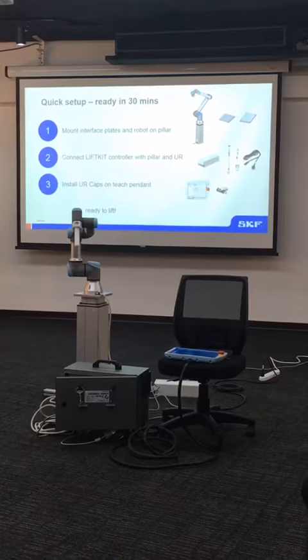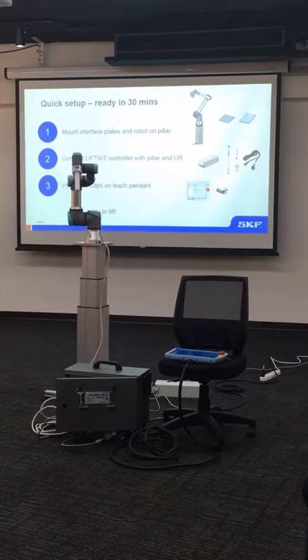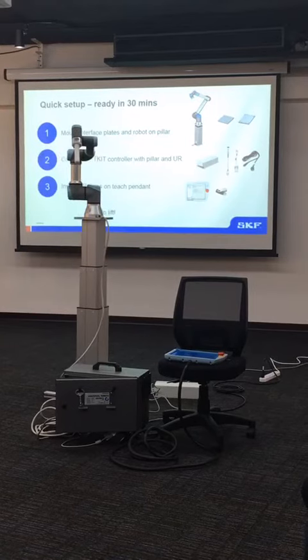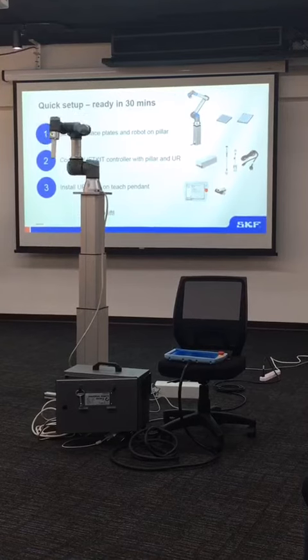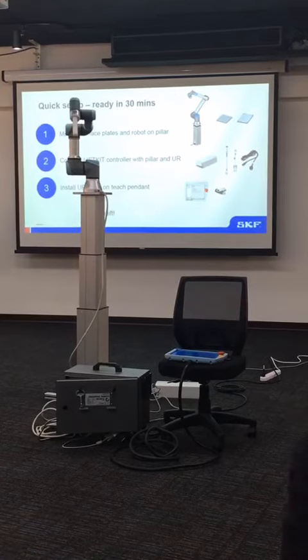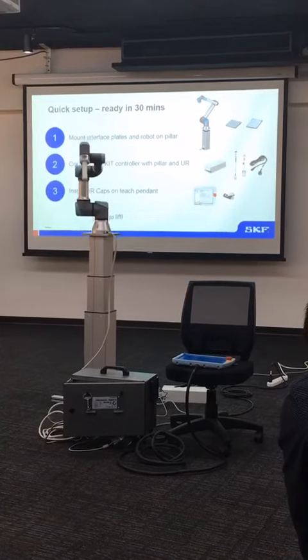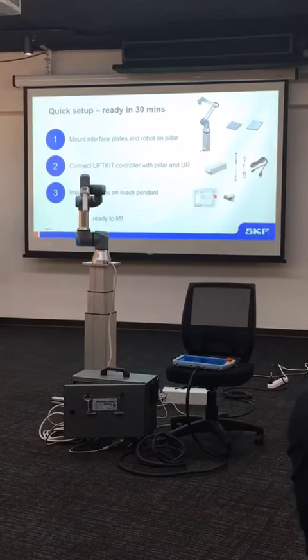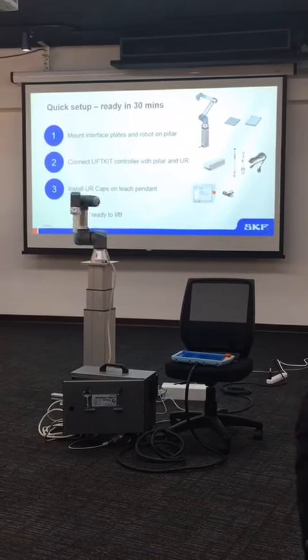The main message is that it's very easy to set up. If you have an end customer who needs maybe one or two days to set this up, he doesn't need to have engineering resources, programming resources, or a large budget to set something up. He may just buy this, install it. See you later.